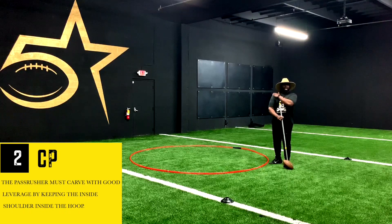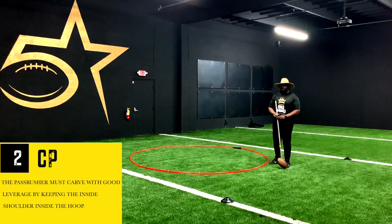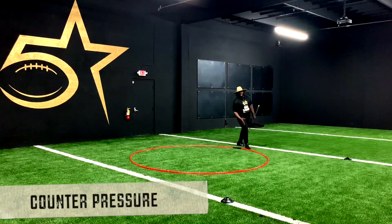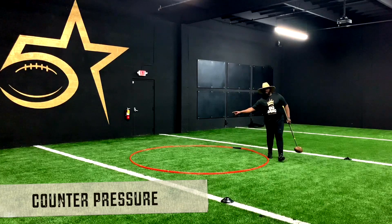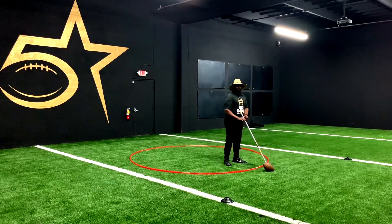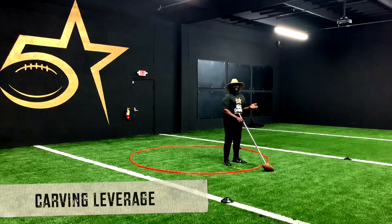We want that inside shoulder inside the hoop. We have to teach our pass rushers to be able to counter pressure. What we want is to teach them to run with what I call carving leverage.